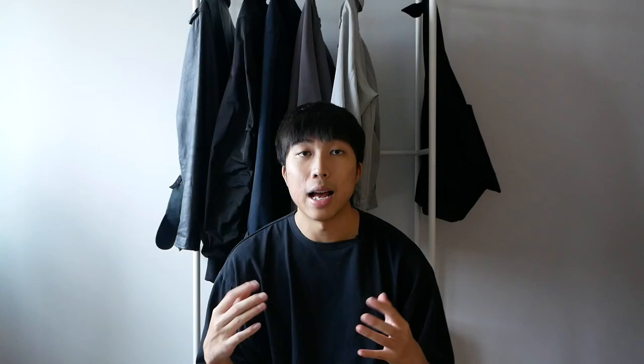As for sizing, I'm normally a US 9 in most Nike sneakers and for designer shoes like the Ramones and Geo Baskets, I wear a 42. These boots are in a 42 and they fit me really well. The toe box is slightly roomy and there is a bit of wiggle room for my toes. I definitely recommend going true to size. If you are between sizes, go a half size down.